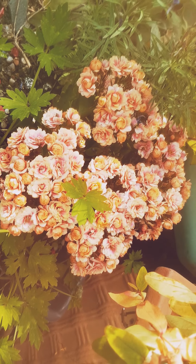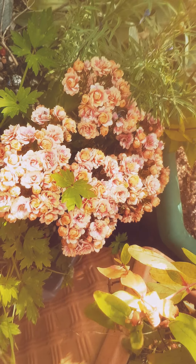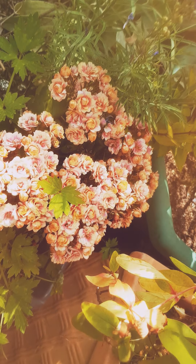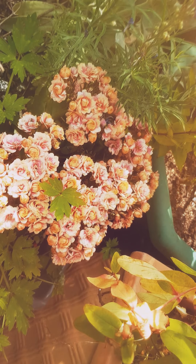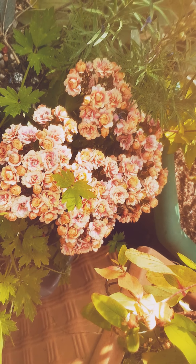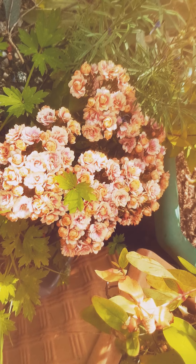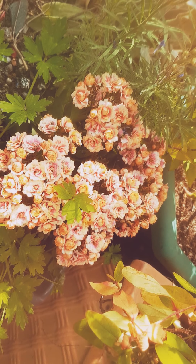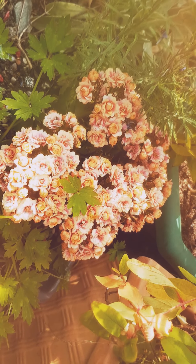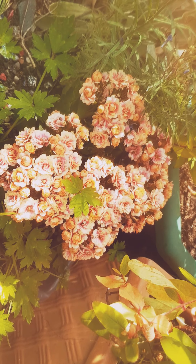And this is the Kalanchoe blossfeldiana, the Flaming Katie double-flowered form. In the UK these don't survive winter — these are actually old plants. But it's end of July more or less, so this will last throughout summer. Unfortunately it will eventually die off, but at least it gets a bit of flower through the summer, so I'm happy about that.